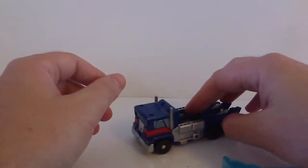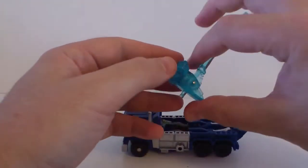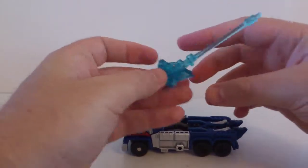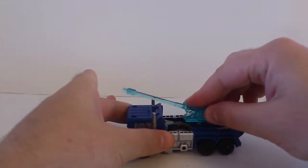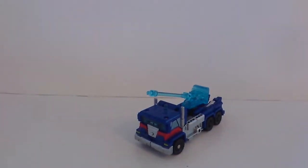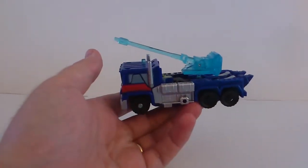Now the hammer — all you need to do is fold it back like this, or leave it at an angle, and connect it here on this port. And you get Ultra Magnus in his missile transport, or some sort of a military truck, with a huge cannon on it.